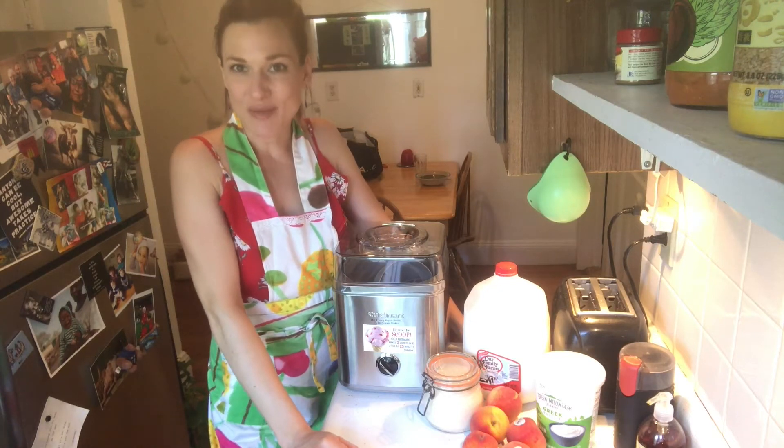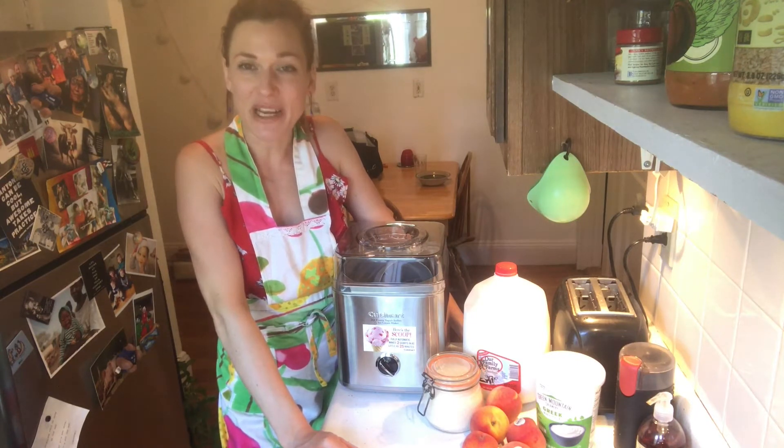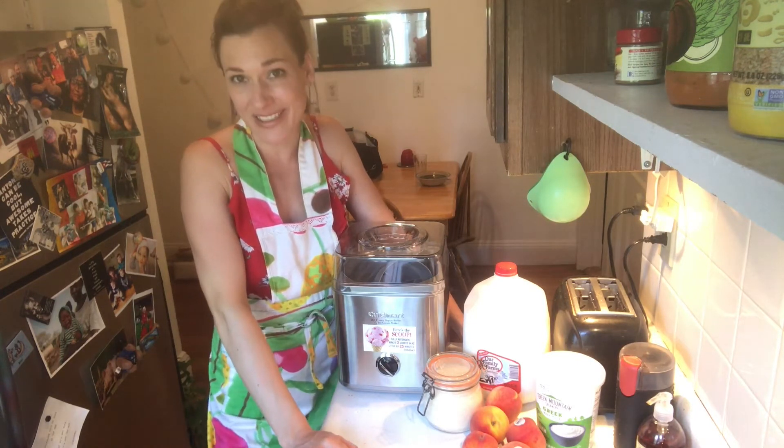Hi everyone and welcome to dinner with my neighbor. Today is the 76th time that I'm cooking for dinner with my neighbor, and it's actually not quite cooking today.